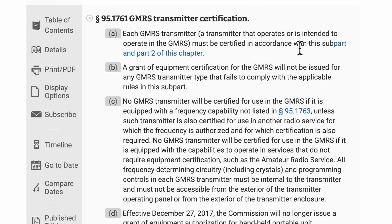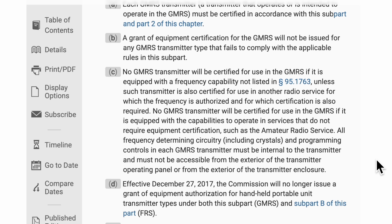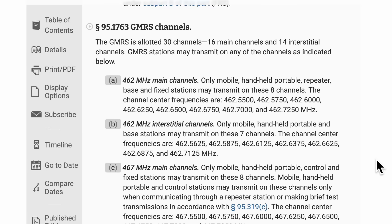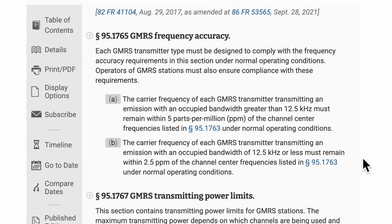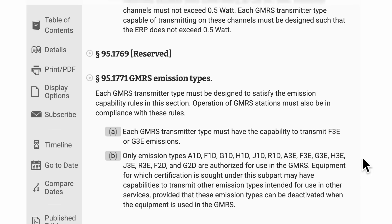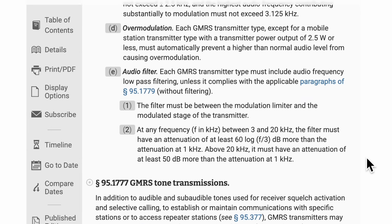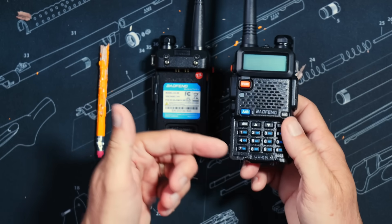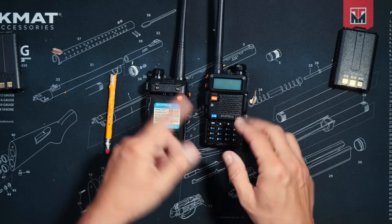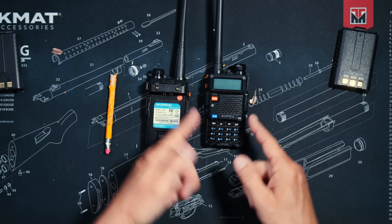More specifically, in FCC Rules Part 95.1761, which very clearly states that in order to be allowed to transmit on GMRS channels and to be permitted to be sold in these great United States with a GMRS sticker on it, the radio must meet several very specific standards. These include, but are not limited to: having all 22 GMRS channels built in and pre-programmed with the standardized channel numbers; the radio must not be capable of transmitting on anything other than those 22 standard GMRS channels and the eight standard repeater channels; the radio must have the appropriate power levels and bandwidth settings for each channel baked in and unchangeable; and the radio must not be able to be programmed to transmit on any frequencies by directly typing the frequency into the radio on the keypad — in other words, the radio is only permitted to transmit on pre-programmed channels, either those pre-set and baked in, or customized channels pre-programmed by the user.